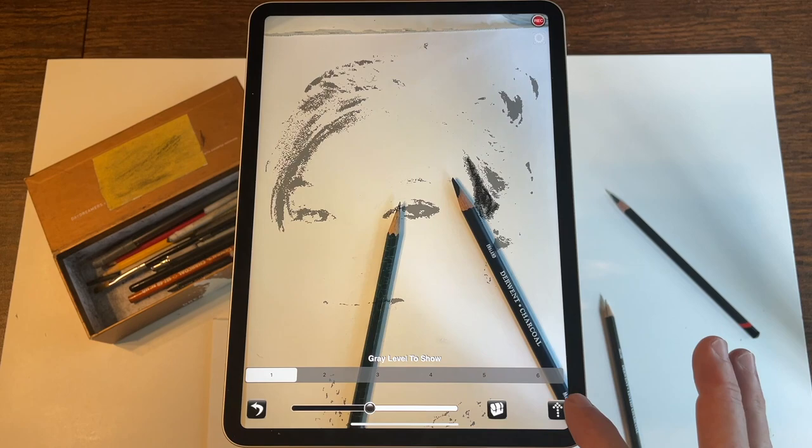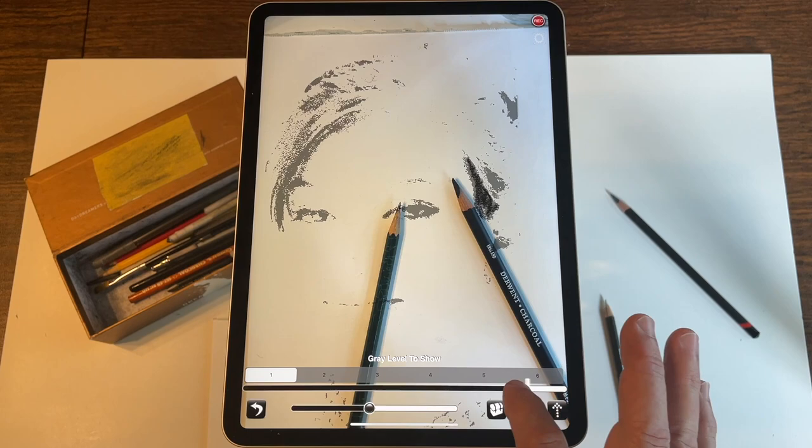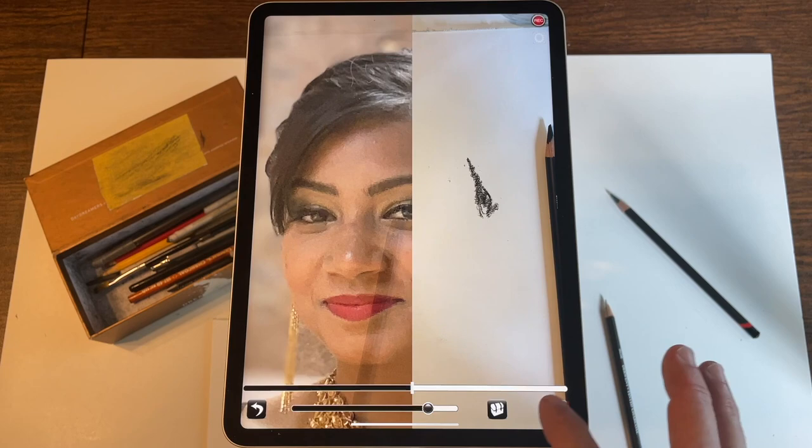All sorts of other features are also available. You can turn on the flashlight to brighten up your drawing surface, or you can turn on the vertical slider that enables you to separate the image. It separates the actual image so that on the left you can see the original image and on the right you see just your live view.